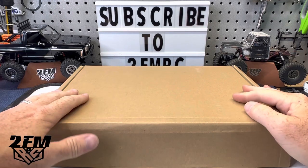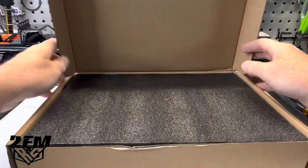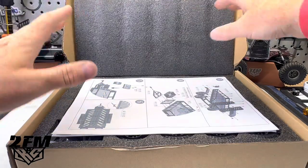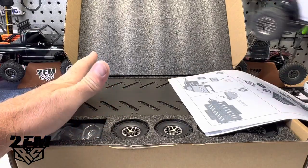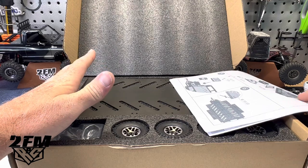What's up guys, Matt here coming at you with a quick look at this trailer that was sent over from HobbyDetails.com. This is a 1/16-1/18 trailer basically to pull behind something like the TRX4M, or whatever — we've got plans for it.